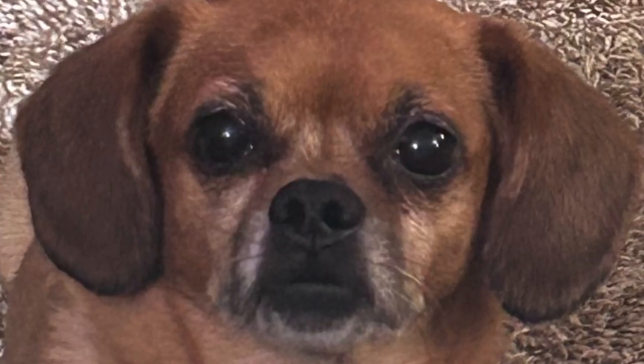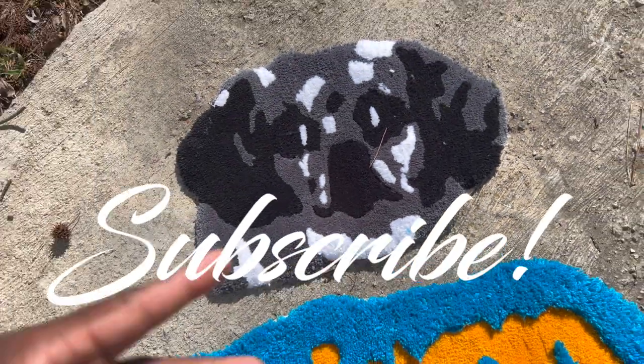Yo, what's up, it's your boy Shy. Watch how I turn my beautiful dog Cookie into this marvelous rug. Follow the steps and you'll find out.